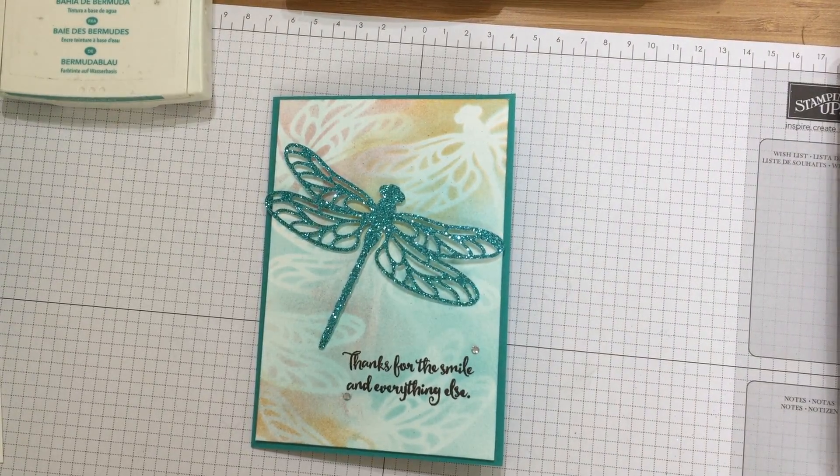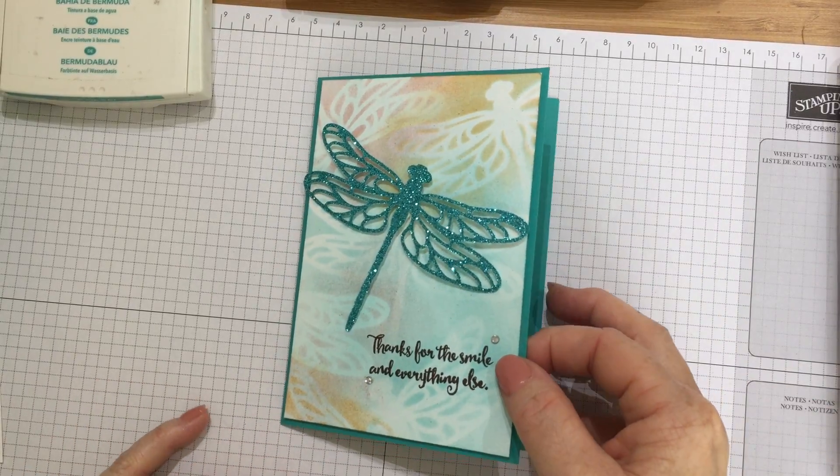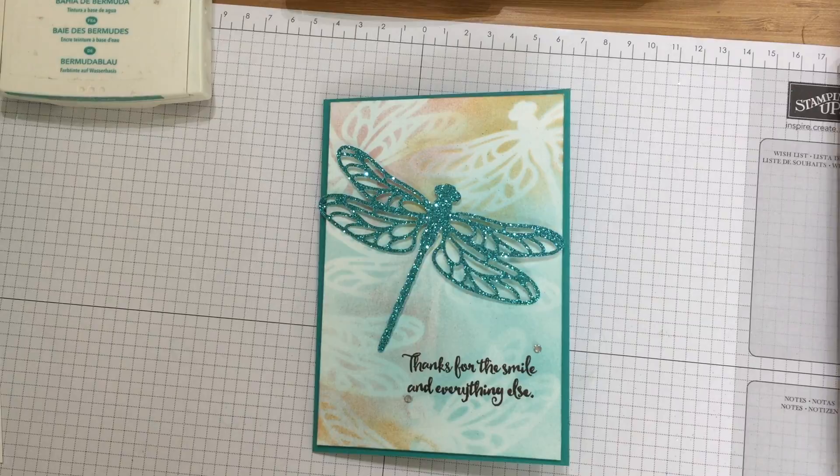Hello, it's Kate from inkstampshare.ink. I've got a nice little thank you card to show you how to make today. It doesn't have to be a thank you card — it's just a pretty card really.